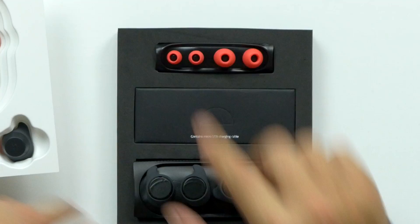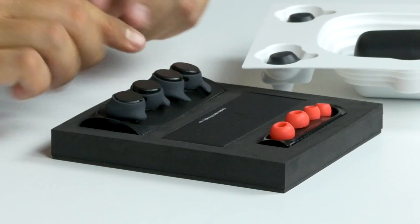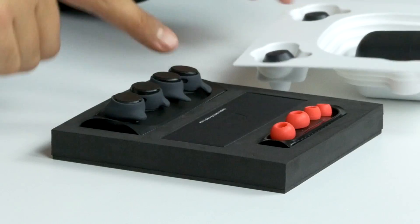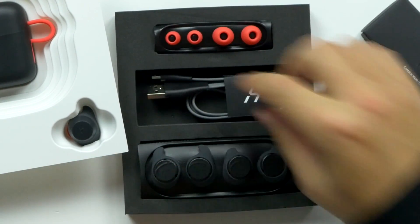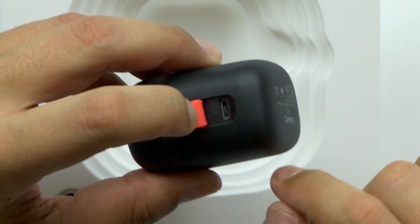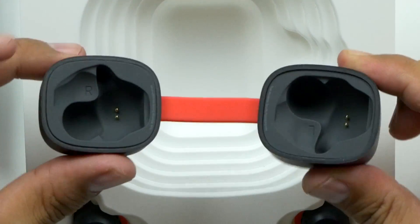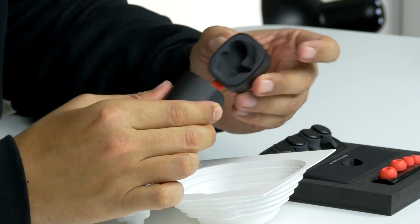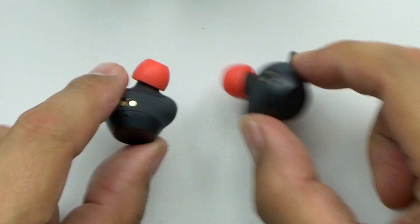First, the ear tips: small, large, and the mediums are already attached. You've also got three sets of earbud wings — medium, large, and small. Then a small USB to micro USB cable. The case has a nice weight to it and feels very sturdy, with a micro USB charge port right there.